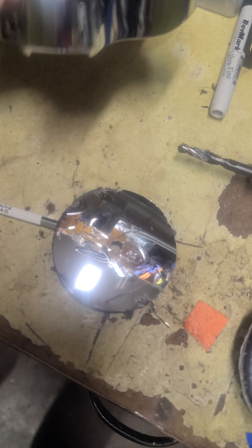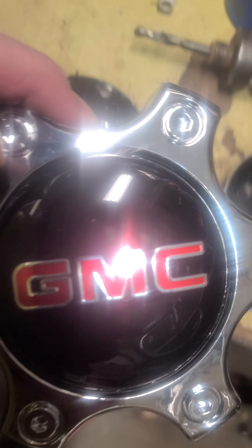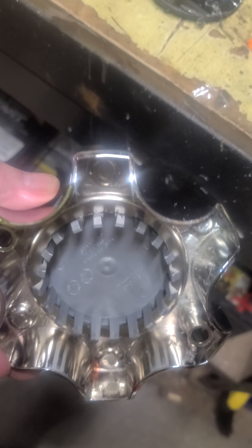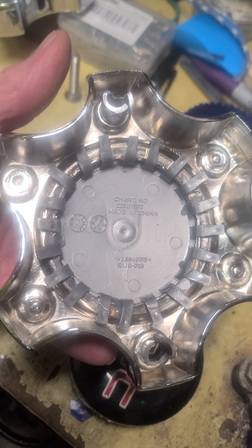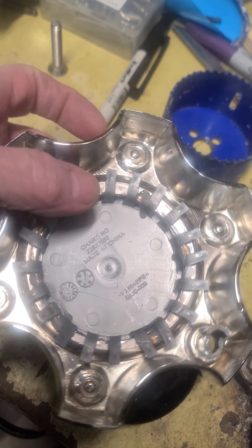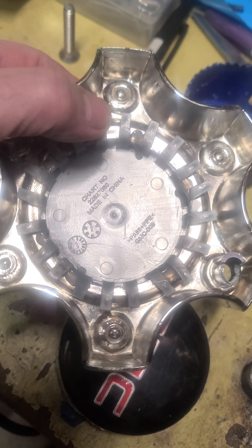Then I popped them in — you can see how they fit in the hole. On the back side, using my soldering station with a heat attachment, I went through and melted all the tabs just a little and bent them all down. Then I put about five spots of hot glue in between to hold it so it wouldn't vibrate.